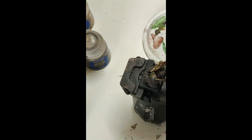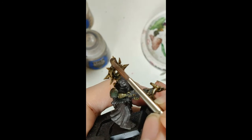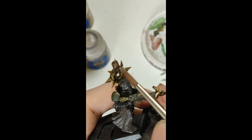Mix in some main blade brown into the previous mix. Put that onto the highest spots, leaving the dark color in the recesses.